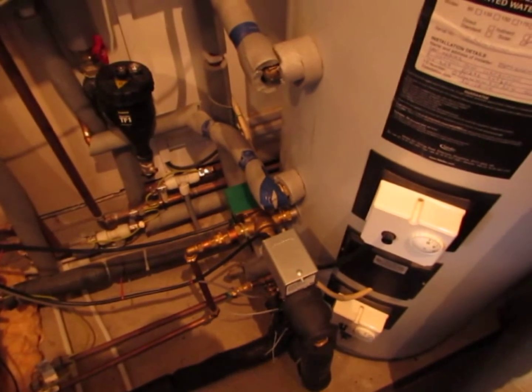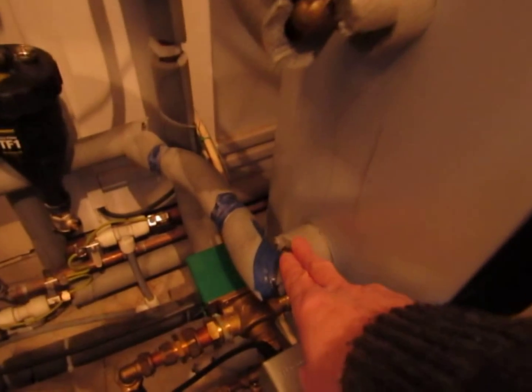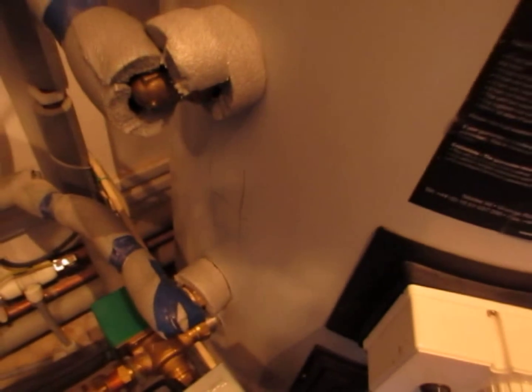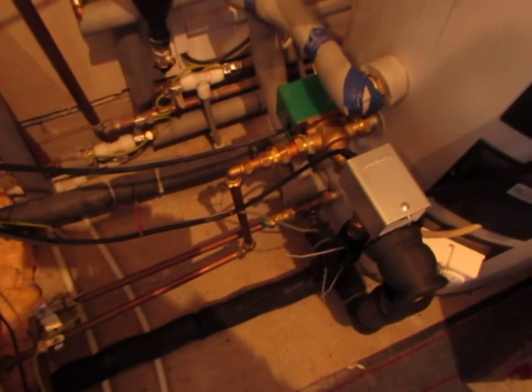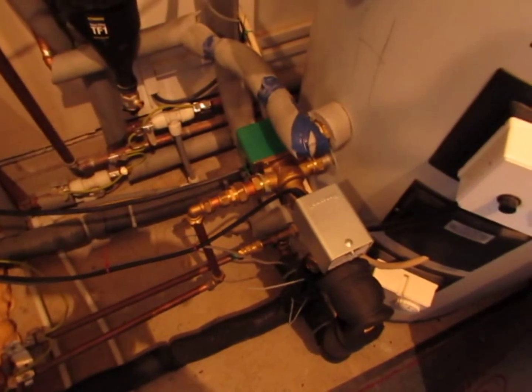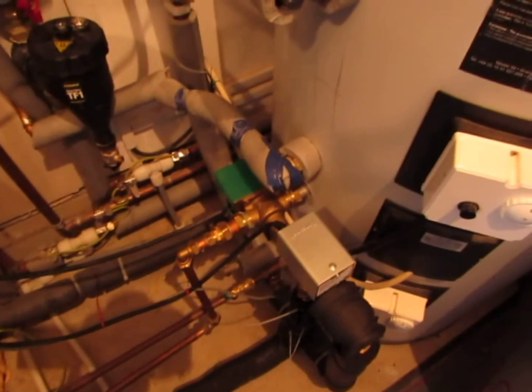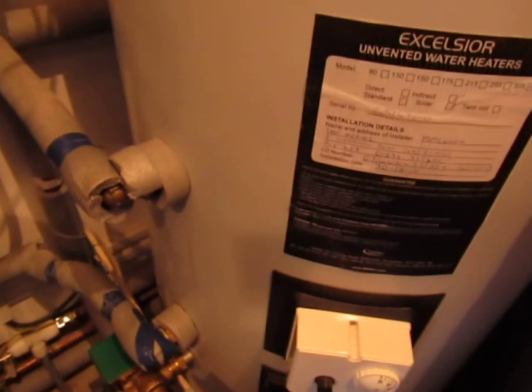This is what you call a dual coil tank. You've got the main heating coil here which is powered from the gas boiler, and down below you have a second coil which is powered by the solar. This is great in the summer — you basically get all your hot water powered through the solar system — but unfortunately in winter the solar gains are not so great, so you do need the gas boiler back-up going through the higher coil.